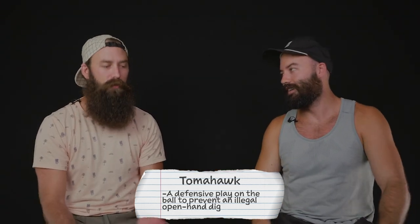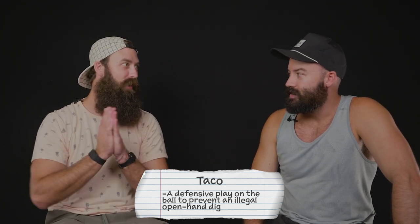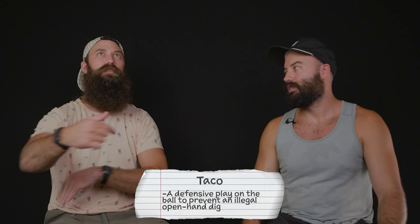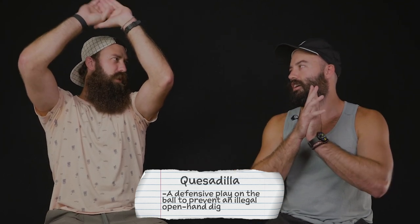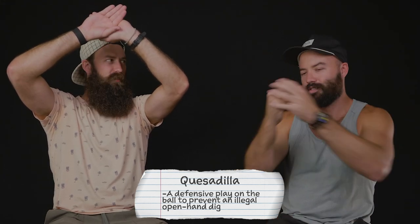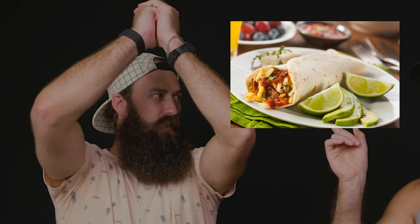There are actually two different terms for the tomahawk, and the next one is taco. Taco was introduced by Jeremy Casebeer — it's an overhand dig, usually when a blocker is dropping. Casebeer likes calling it the taco or the burrito. And then there's the empanada — or I think it's quesadilla. So they're all overhand digs. To recap: tomahawk, also known as the taco, burrito, and finally the quesadilla. You've got to find some combination of Mexican food.